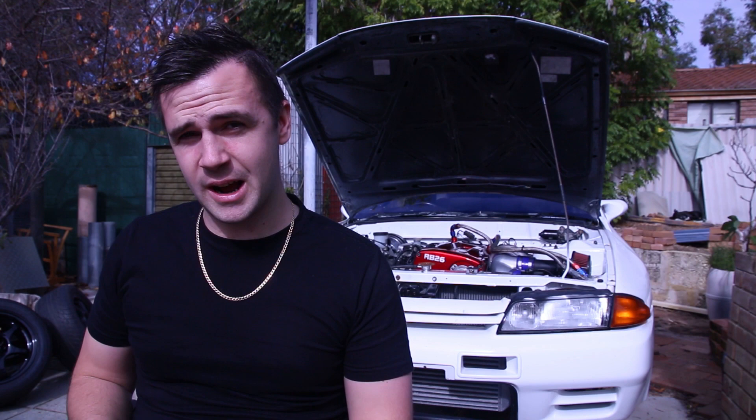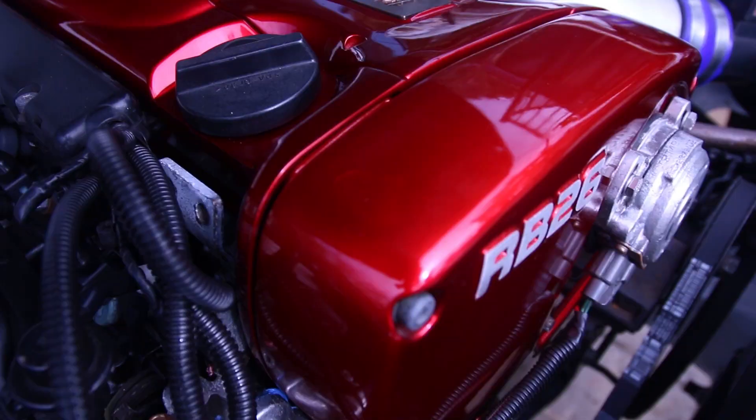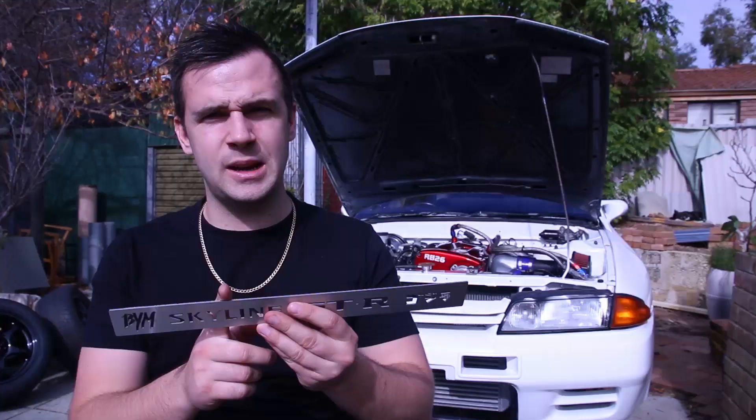What's going on guys? In today's video, we're going to be talking to you about a product that I think is pretty cool. It's an RB26 coil pack cover — the little metal strip that sits in the valley cover of the RB26 motor.